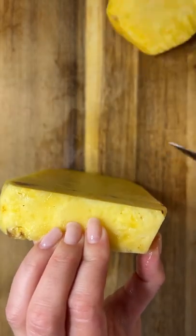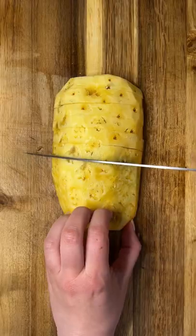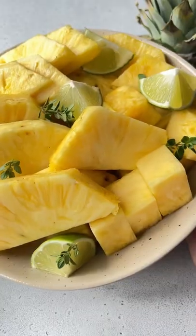Now cut the fruit around the pineapple, cutting closest to the core, leaving the core behind which you can compost. Slice and dice the rest of the fruit and follow for more.